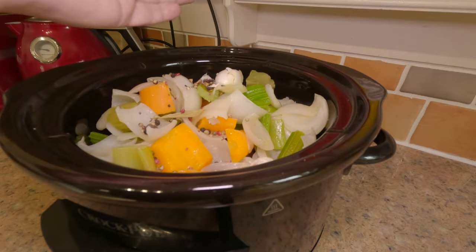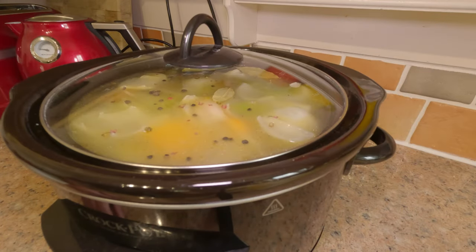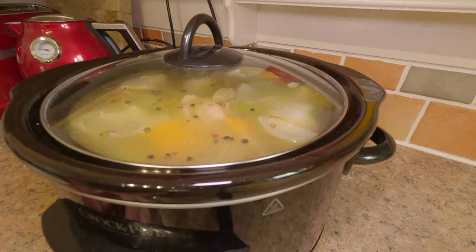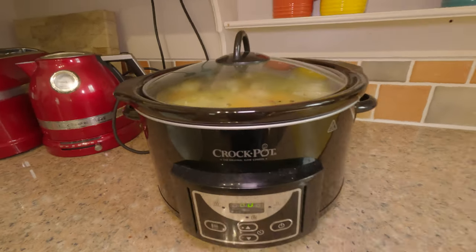A couple of cloves of garlic that I've just bashed open, and now I'm just going to fill that up with water and then set that for eight hours on low. Do you want to sit here and watch this for eight hours or shall we just do a bit of YouTube magic?